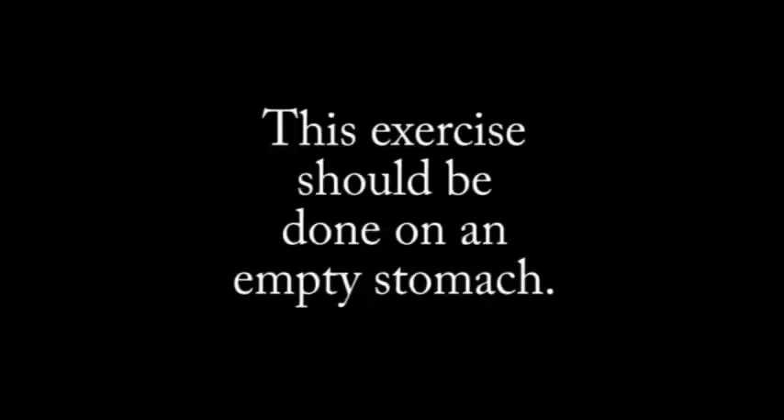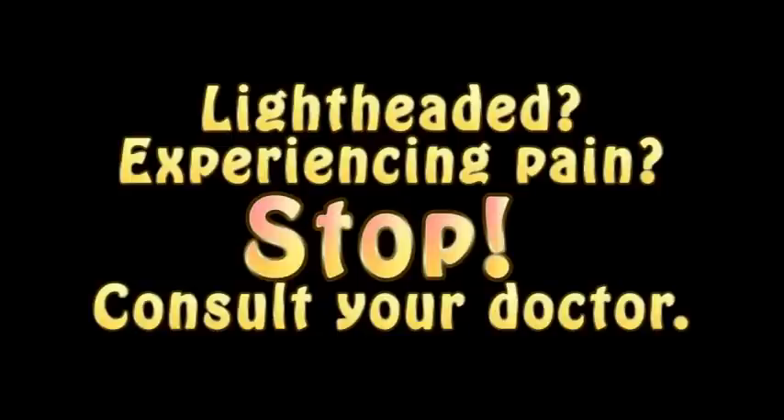This exercise should be done on an empty stomach. If you get lightheaded or begin to experience pain, stop doing the exercise and consult with your doctor.